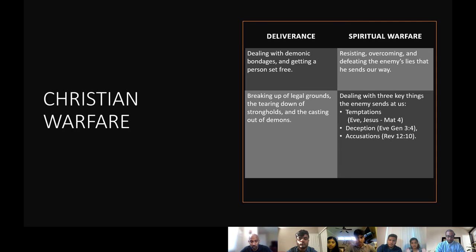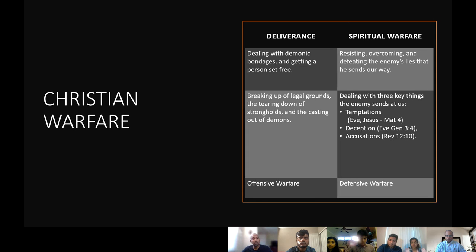The third part is accusation. Revelations chapter 12, verse 10 says the accuser continuously day and night was accusing the brethren before God — but he has been cast down. Until that day, the accuser is going to be around. Now, deliverance can be called offensive warfare — where you are actually attacking back the evil, driving away demonic spirits — while spiritual warfare is called defensive warfare, where you are defending against attacks thrown at us.